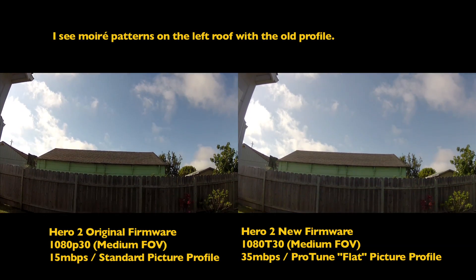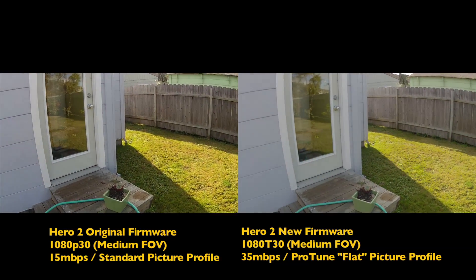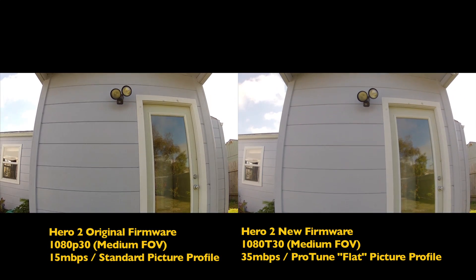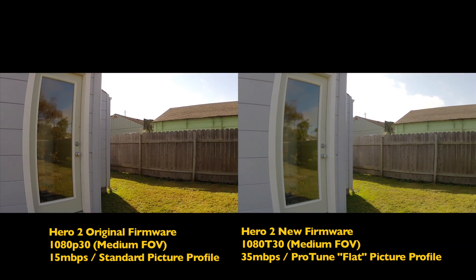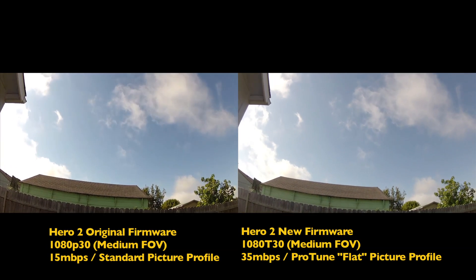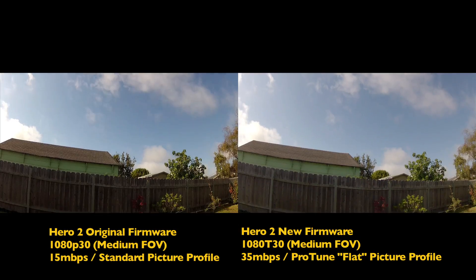I'm hoping they fixed the exposure stepping issue, because that tends to mess up my stabilization — my Apple Motion stabilization — when the exposure changes and it steps harshly, it freaks out my software. Whereas the Hero 1 did not; it was more of an organic change.